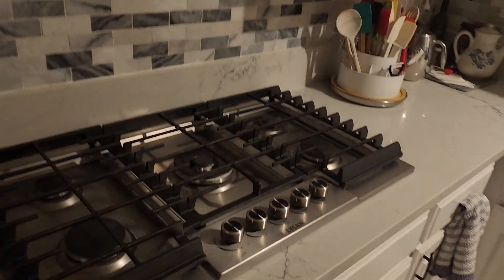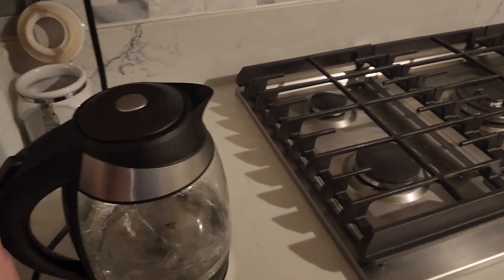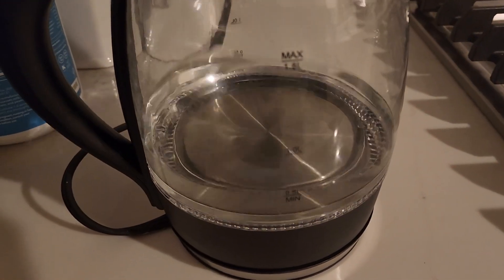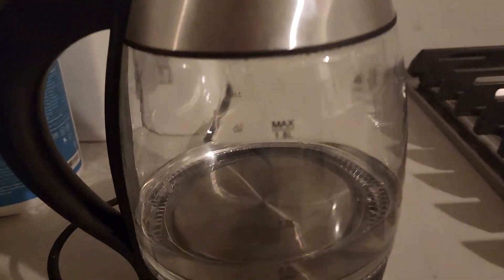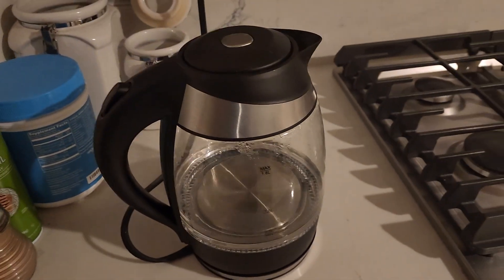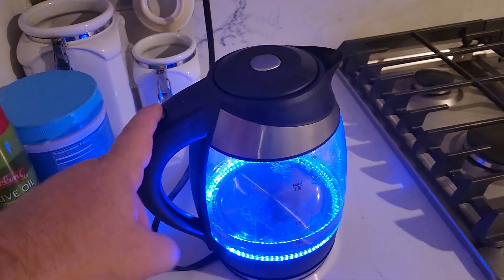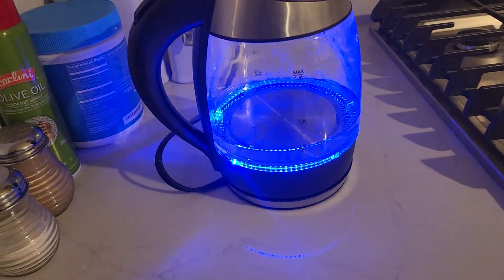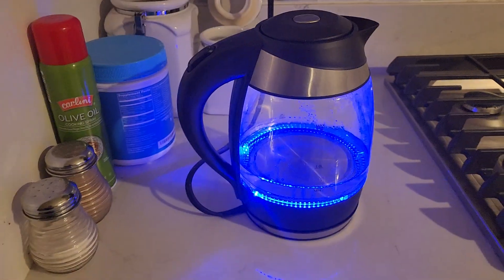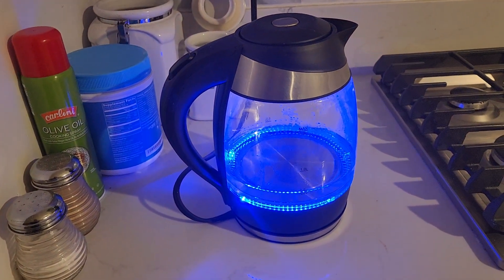I am reviewing the Mega Chef electric tea kettle. It's been great for us. Simple as filling up to one and a half liters, and when you do that, press the button. With that amount of water, the nifty blue LED gets it going for you pretty quick.